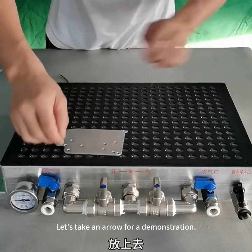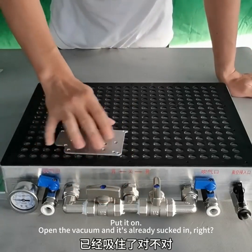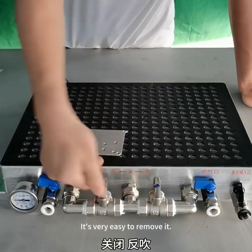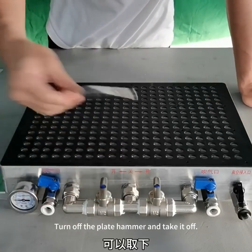Let's take a workpiece for a demonstration. Put it on, open the vacuum and it's already sucked in. It's very easy to remove it — turn off the vacuum and take it off.